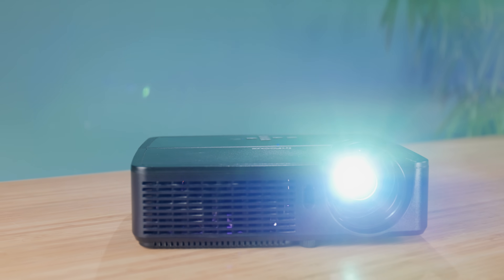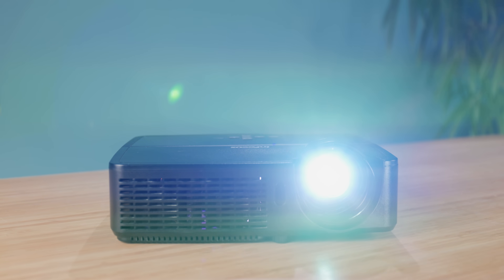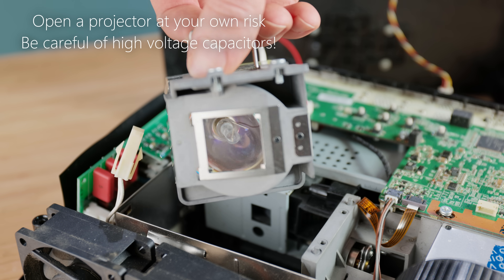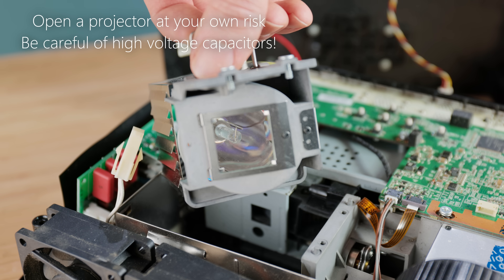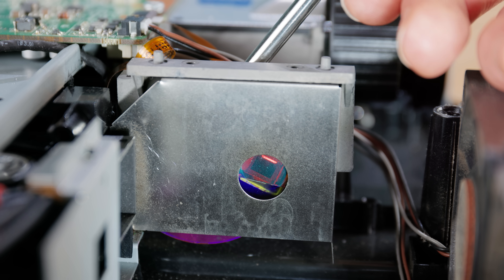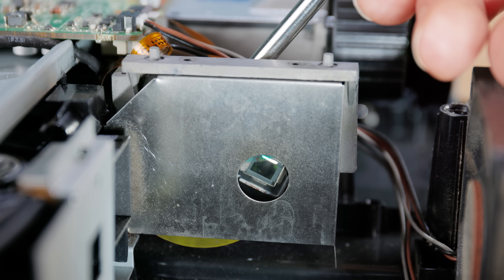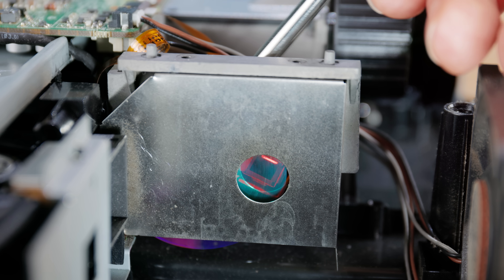The projector's bulb is a wide-spectrum white light, so in order for the projector to display colour at all, it's been designed so that the light shines through a rotating colour wheel. To generate red, for example, the projector lets light through only while the red portion of the wheel is in front of the light path.